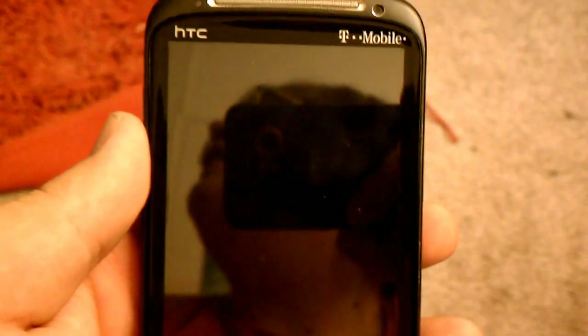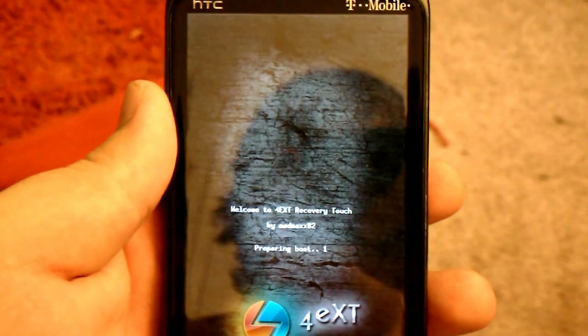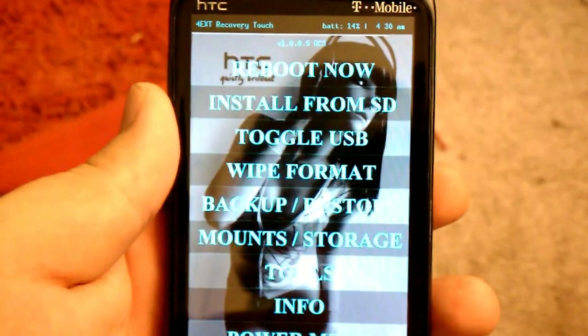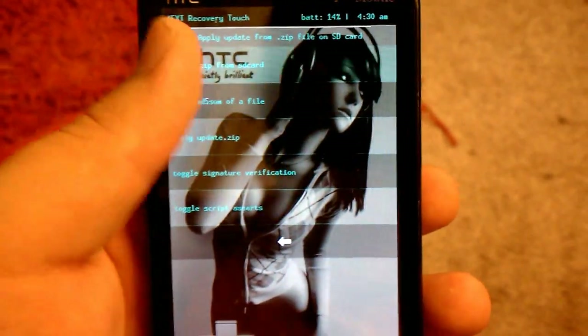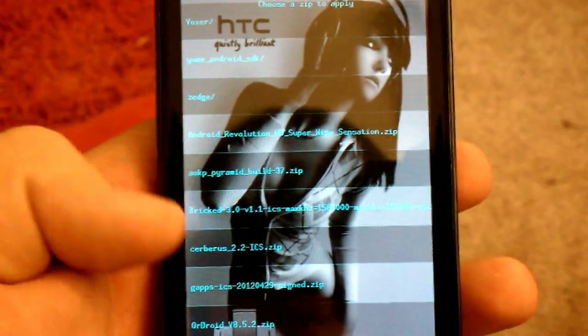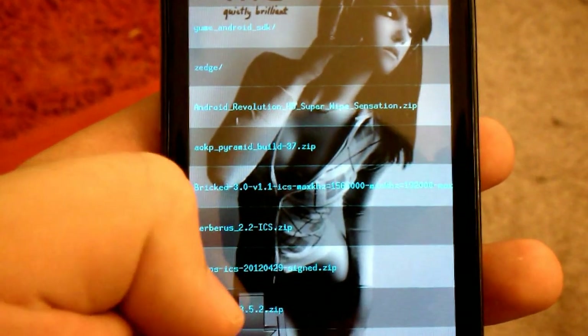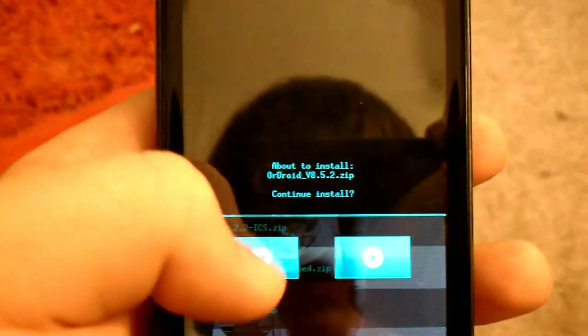It's going to reboot after. Then go back to install, choose zip. This just depends on where you put the file. Go to version 8.5.2, hit yes.